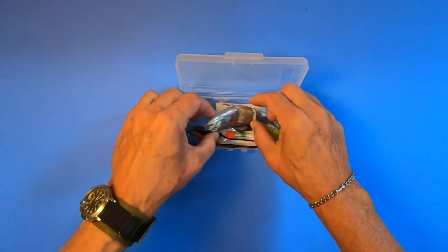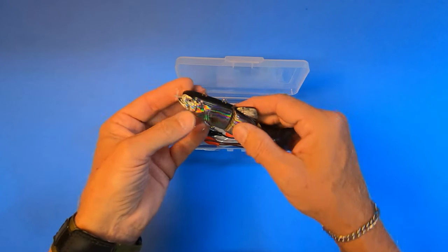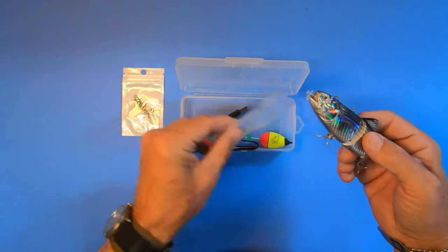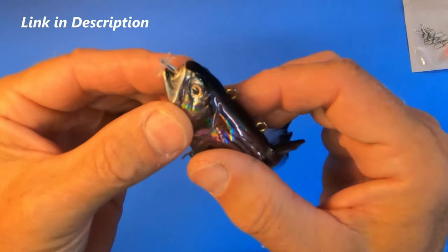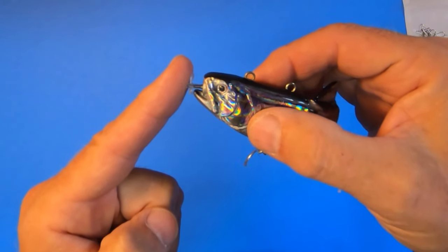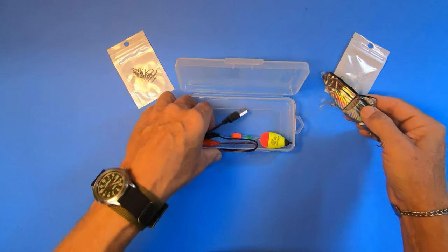Obviously, you're getting the lure, and it's got two Mustad hooks and two connection points. It's got a propeller in the front, and included are some spare propellers. If your propeller does get gummed up, it just pulls off and you can put a new one on — it's pretty simple. It also comes with some snap links to attach the lure to your line.